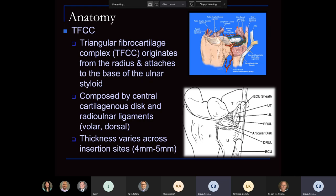We know the thickness varies across its insertion sites. At its mid-portion, when it lines up into the lunate, it's the thinnest — between four and five millimeters. But as it goes into the periphery, and also with variance of ulnar minus or ulnar plus, it does change in thickness.